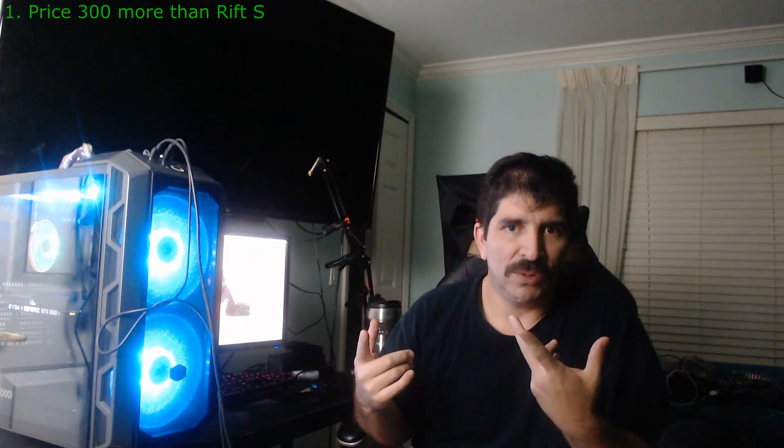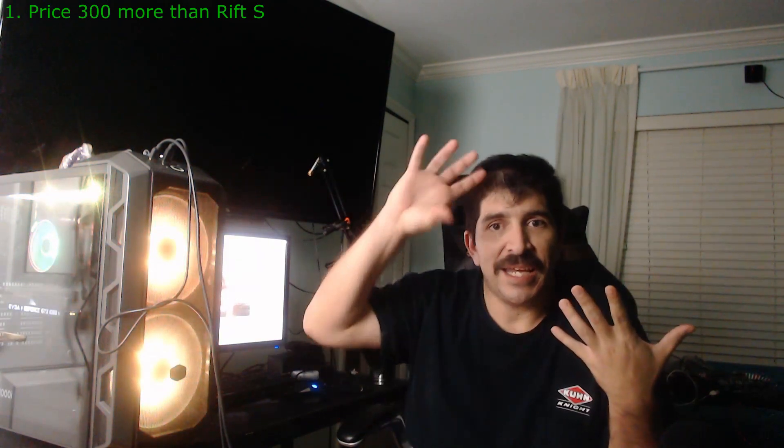Reason number one: price. The Vive Cosmos is $300 more than its closest competitor, the Rift S. What do you get extra for that $300? A slight bump in resolution and an IPD slider? The lenses are already great on the Rift S. They're using similar LCD screens with just a little bump in resolution, which is not going to make a huge difference. So basically you're getting an IPD adjustment, headphones, and a flip-up top.